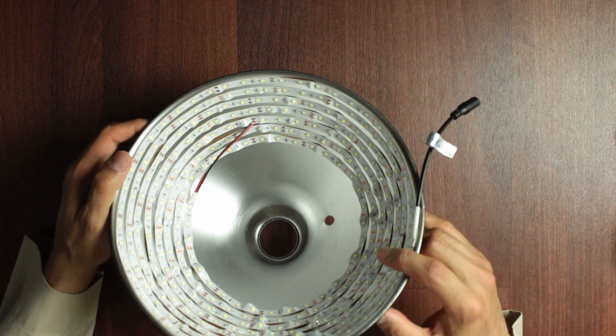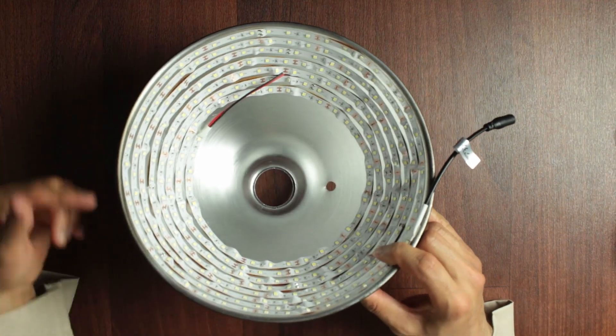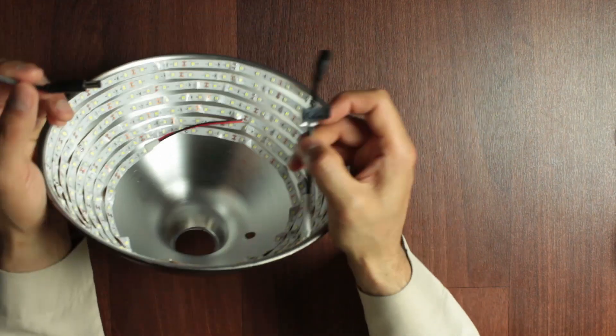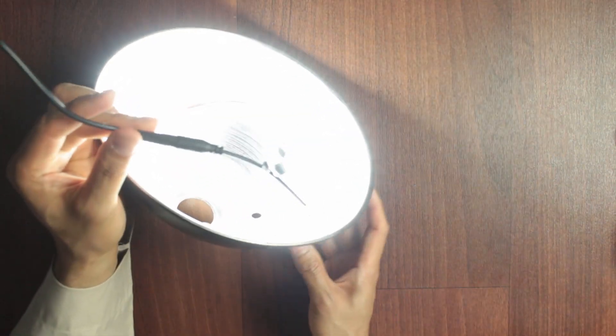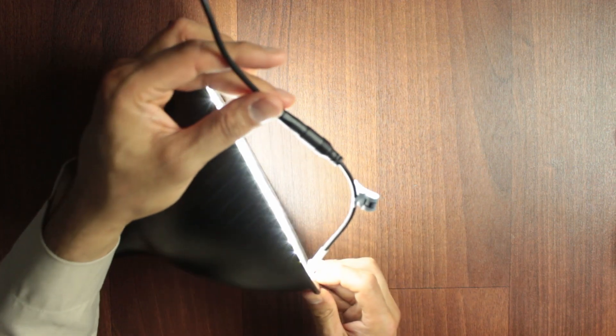I also forgot to mention that before you even start sticking, you should just plug in your LED to test it. Let's do a quick test. And voila — geez, that's bright!